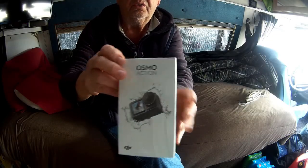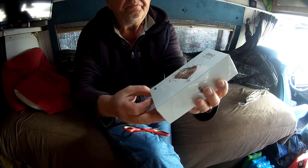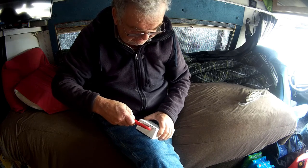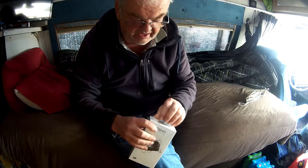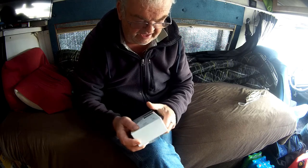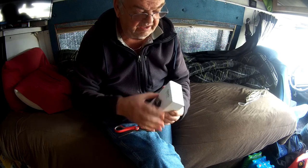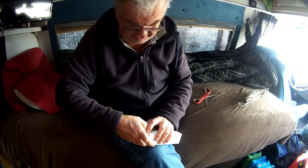My new Osmo Action pocket camera - I think this one's a little better than the Osmo Pocket. It's an unboxing, brand new guys. Let's see what we have here. This one is supposed to have stabilization - not a gimbal of course, but it's called Rock Steady or Rock Solid, so I'm hoping it's going to be fantastic as far as stabilization.